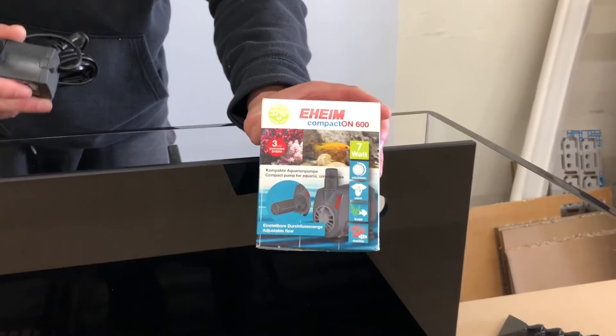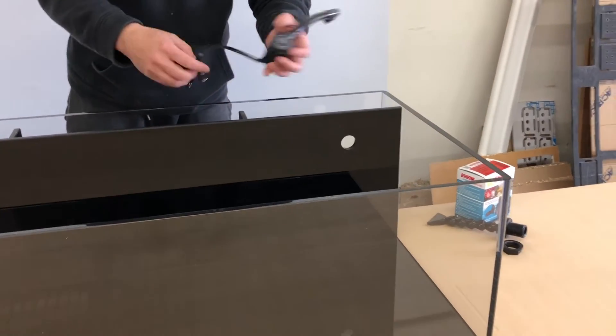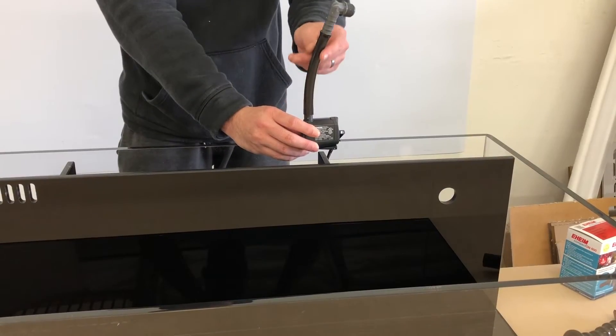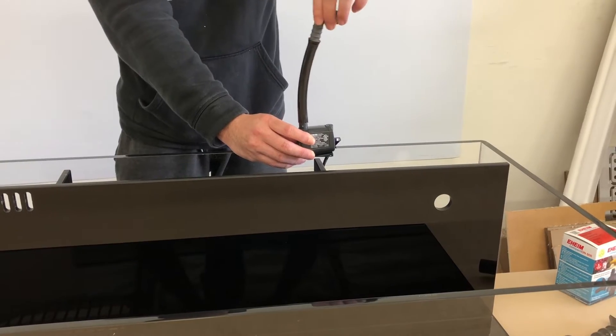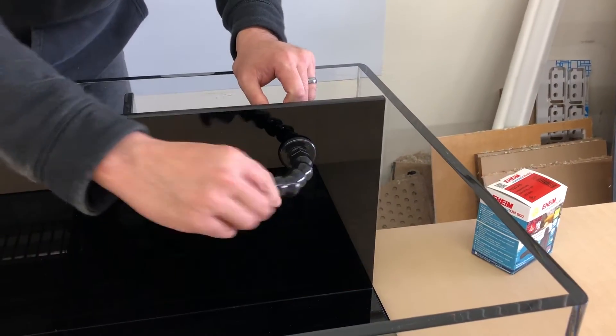The aquarium comes complete with an Eheim compact return pump with a double-threaded half-inch bulkhead. It easily connects with a half-inch tubing and elbow fitting to a flared nozzle multi-directional lock line.